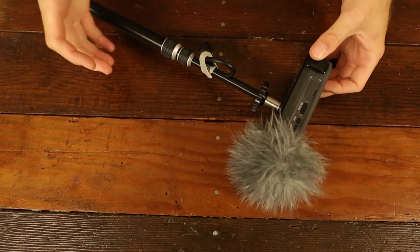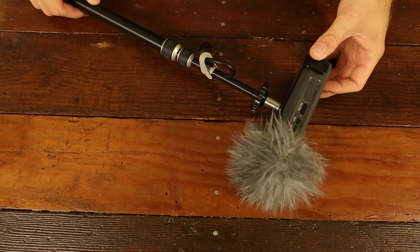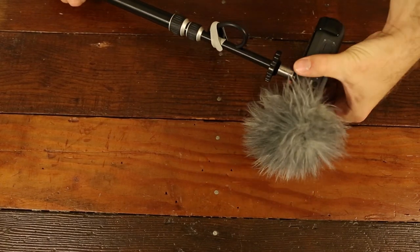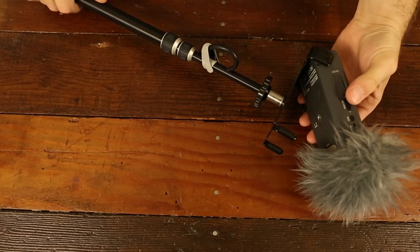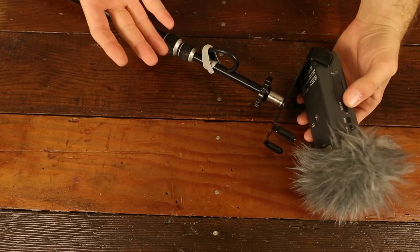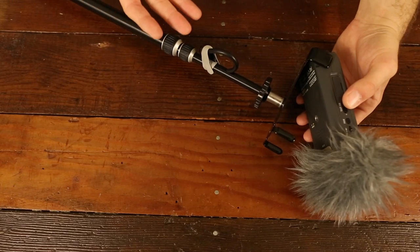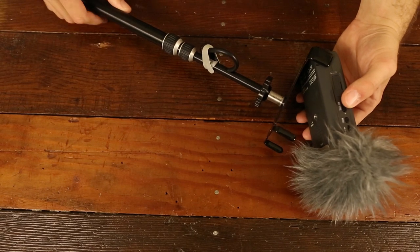I don't know how many people use the Zoom H4n as a boom pole mic, but if that is what you use it for, this could be a really nice feature to get to the battery compartment without having to unthread your Zoom H4n every time. Every time you try to unthread it from the top of a boom pole, you risk the chance of possibly dropping it and breaking your Zoom H4n.